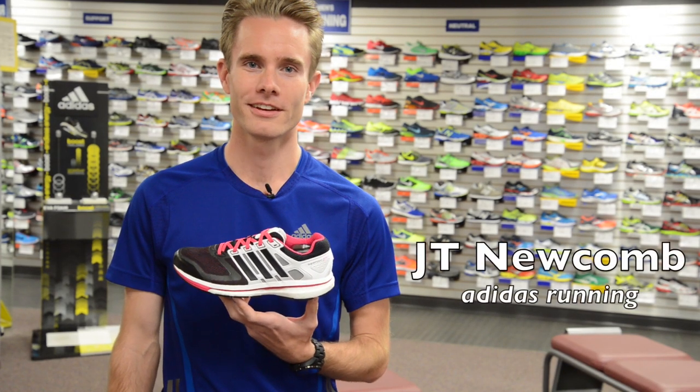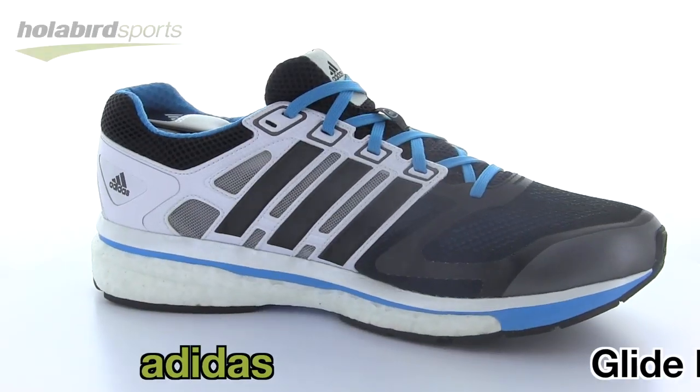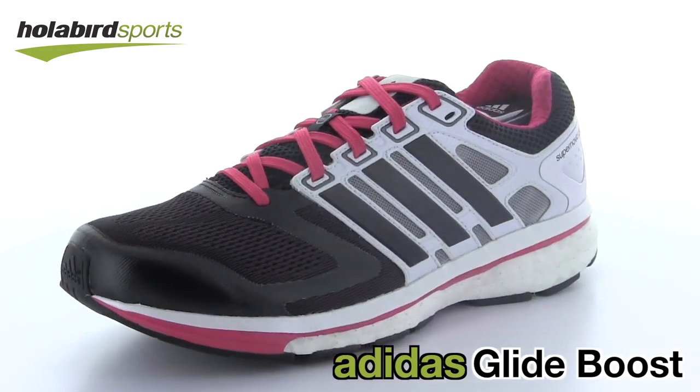Hi, I'm JT from Adidas Running, here with my friends at Holabird Sports to introduce Glide Boost. The Boost revolution continues as the Supernova Glide has been rebuilt around Adidas' industry-leading Boost cushioning system.